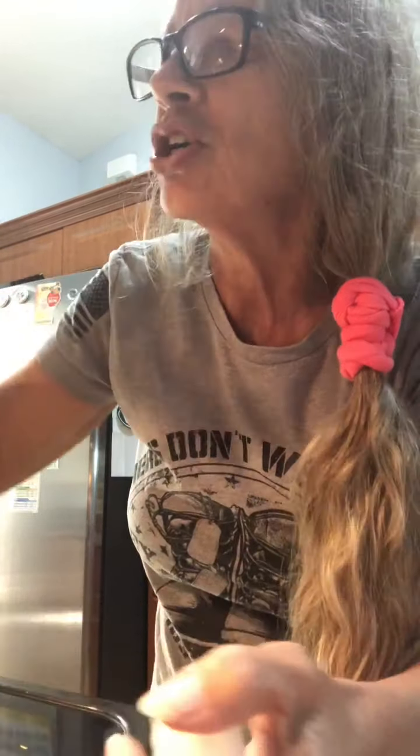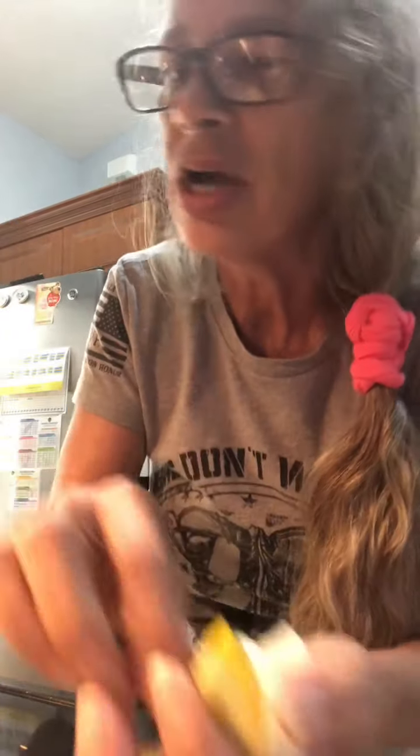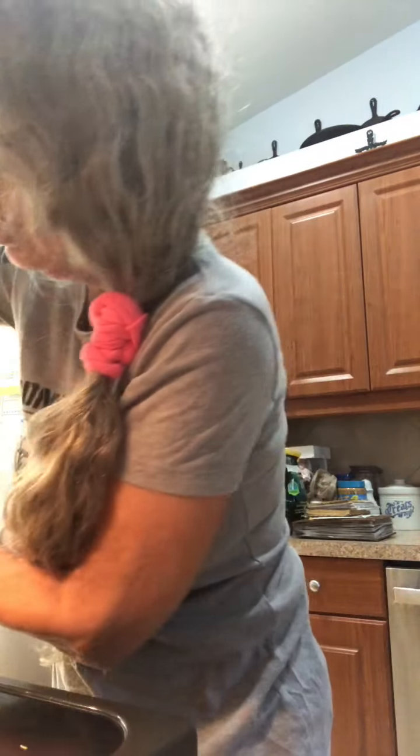What you first want to do is wash your squash, cut it lengthwise, deseed it, and cut it in chunks. For your onion, you're just going to take one, slice it in half, and just slice it so you have pieces like this. And my chunks of yellow squash.